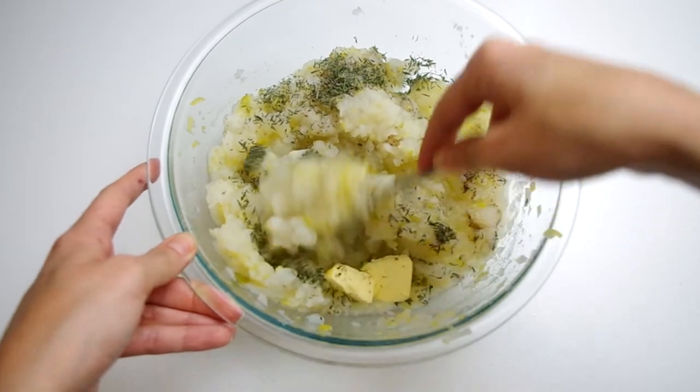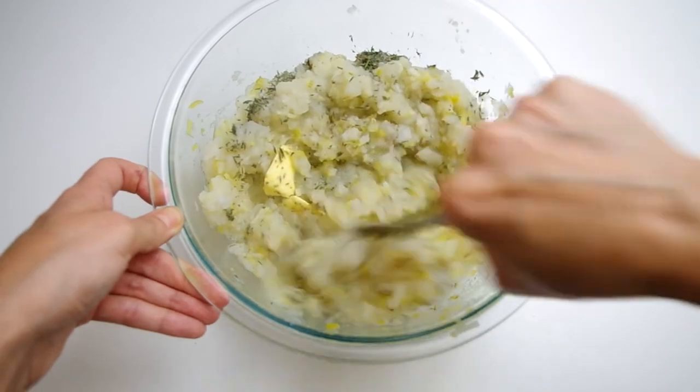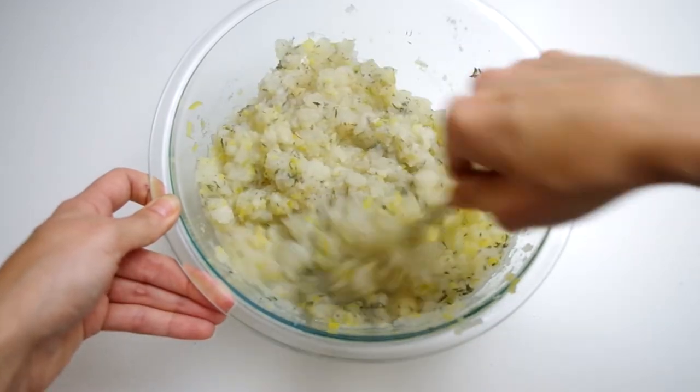Now we will stir in some butter and chopped thyme. Although if you want to make this vegan, I expect some fruity or really grassy olive oil would do really well here with a lot of black pepper and maybe even a dash of nutmeg. If you make it that way, let me know what you think of adding nutmeg.